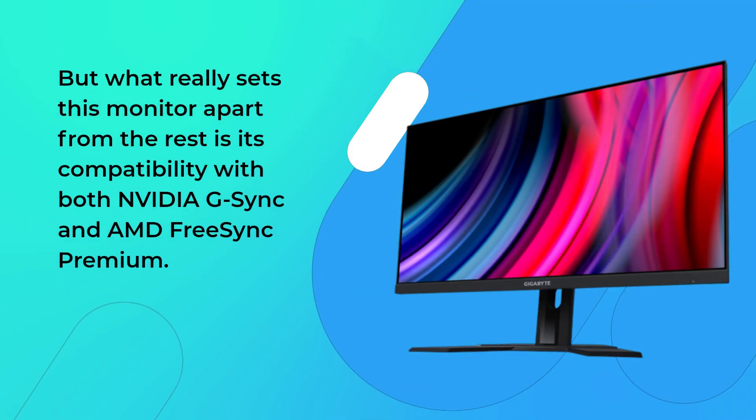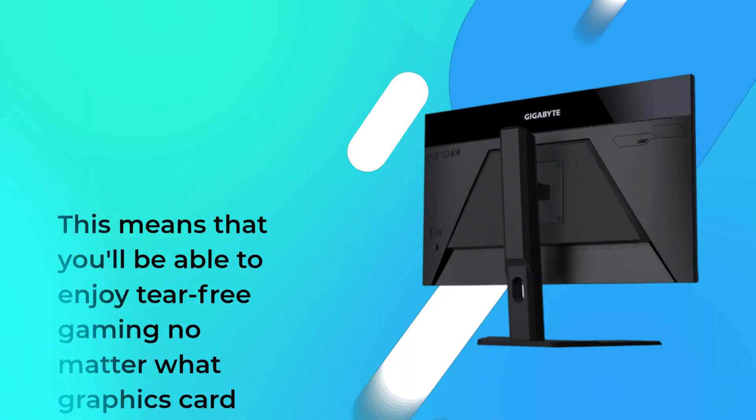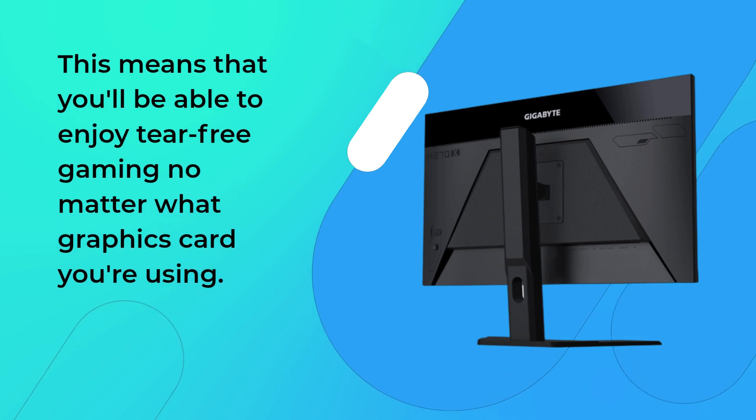What really sets this monitor apart from the rest is its compatibility with both Nvidia G-Sync and AMD FreeSync Premium. This means that you'll be able to enjoy tear-free gaming no matter what graphics card you're using.